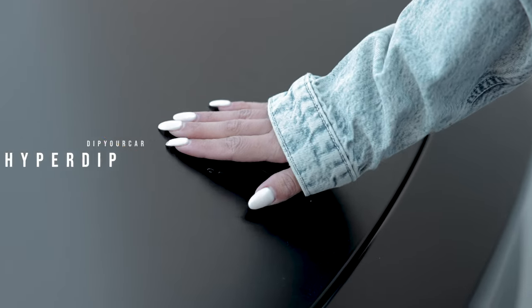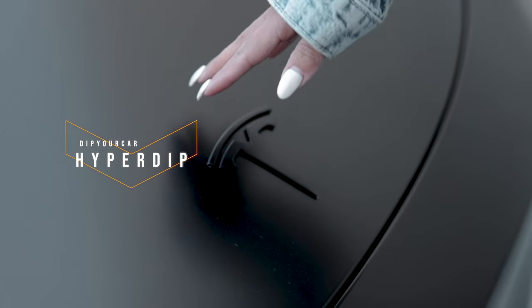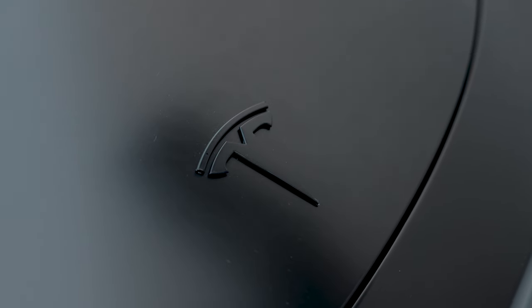To go along with the all-black theme, I went ahead and hyper dipped my Tesla emblems. Plasti Dip is the more common term, but hyper dip is basically a stronger version. I sprayed over the emblems, wiped away the excess, let it dry for a few hours, and now my Tesla emblems are blacked out. It looks so much better than having the chrome. Hyper dip on the Tesla emblems — it's the way to go.